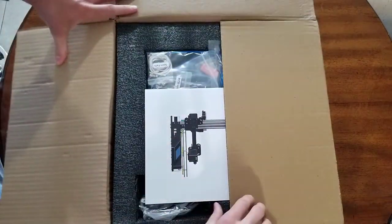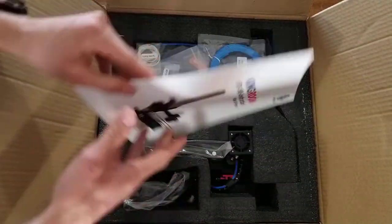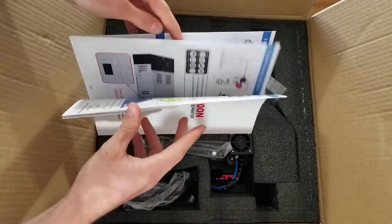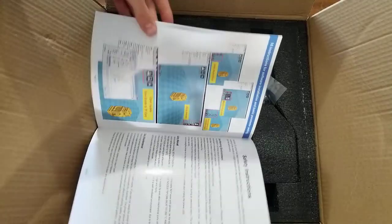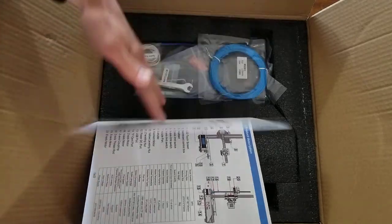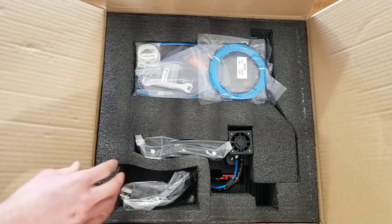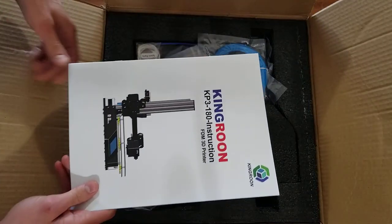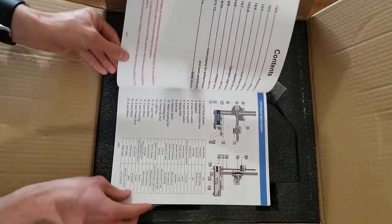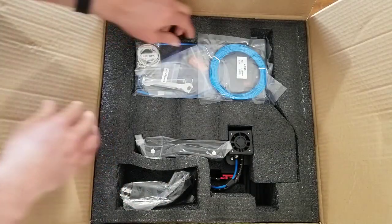There we are, first look inside the box. I already have one of these Kingrunes and it's done really well for me. I've put it through a lot of stress — I've printed PETG, ABS, PLA, all different colors, and put hundreds and hundreds of hours into it. It's still performing well, needs a little tune-up once in a while, but it's not bad and it's extremely easy to set up. There's just the instruction manual, which is helpful to figure out how to set it up for the first time.